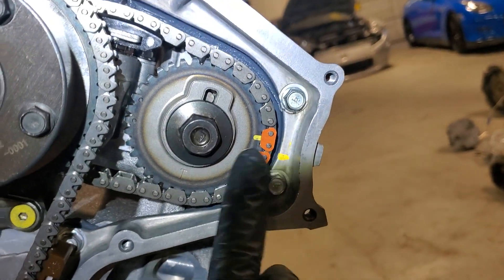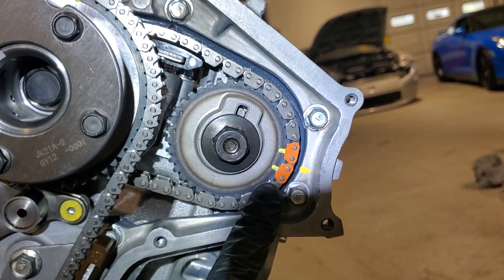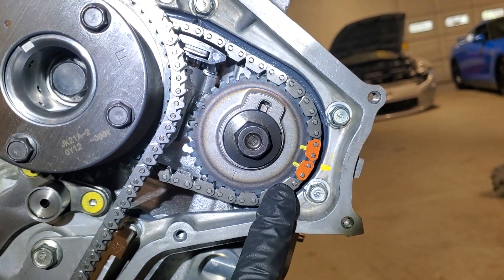If you look over here, we have two ovals. So a lot of times when you're reading the factory service manual literature, it can be semi-confusing.